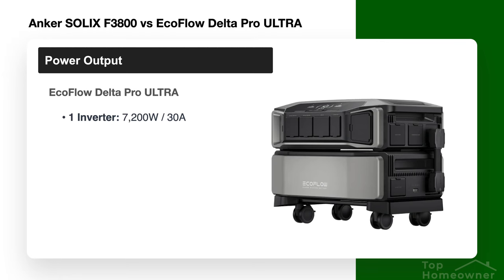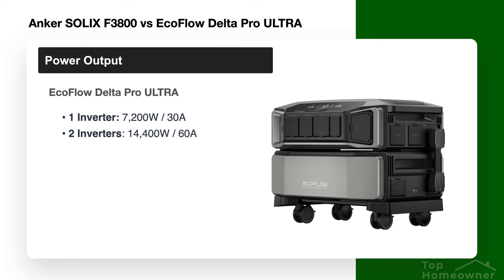Comparing that to the EcoFlow Delta Pro Ultra, the power output is higher. Whereas the Anker is 6,000 watts, the EcoFlow is 7,200 watts with 30 amps of output. You can add a second unit to double that to 14,400 watts and 60 amps. With EcoFlow you can even stack a third inverter, bringing the total power output to 21,600 watts and 90 amps — a tremendous amount of power for a home battery backup system.